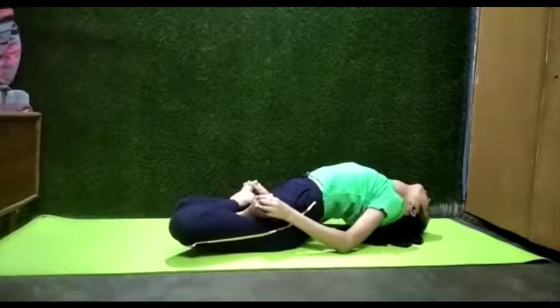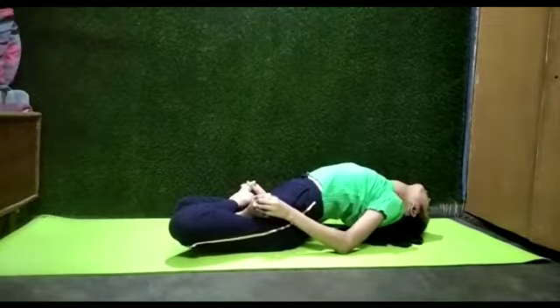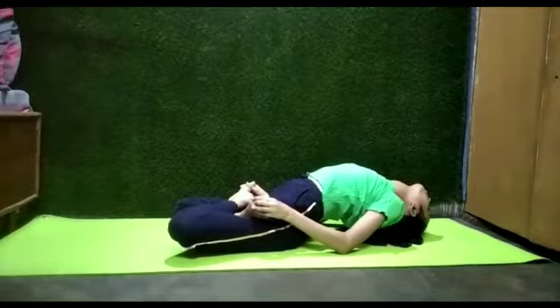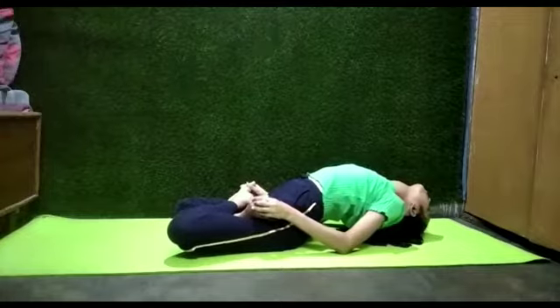Stay in the position and keep raising your chest up. Hold the position for a while.